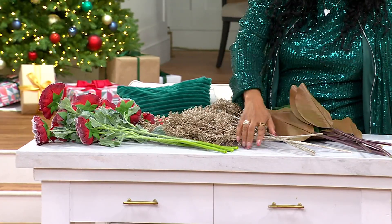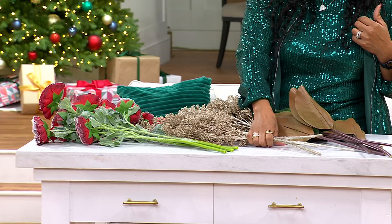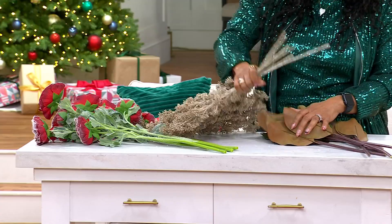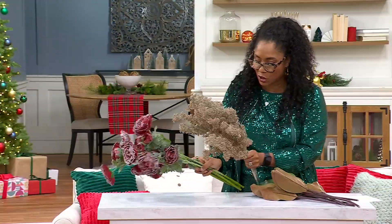Then look at the flowers — you're getting six ranunculus flower picks. Dust them with the snow, and then six of the mini berry seed sprays.